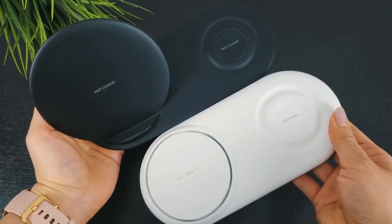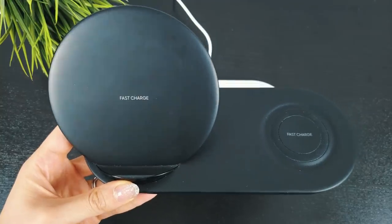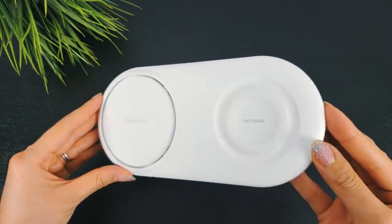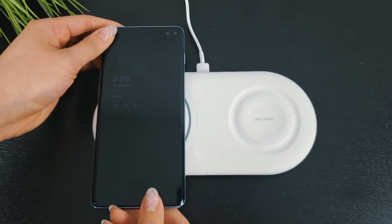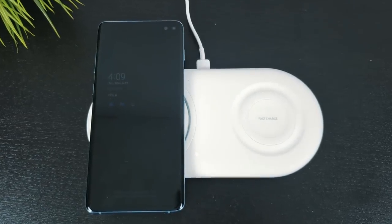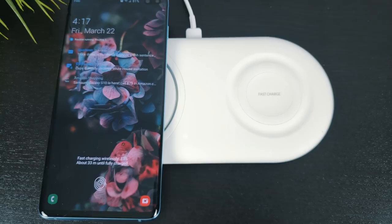There are two main differences between them. First, the new charger opts for a flat pad over a stand-up design on the left side. Second, and probably the best addition, it features Samsung's wireless fast charge 2.0 on the left pad only. During my testing, it took only 10-15 minutes longer to fully charge my phone from an almost dead battery compared to plugging it in. So if charging speed is important to you, the new pad is the only option right now.